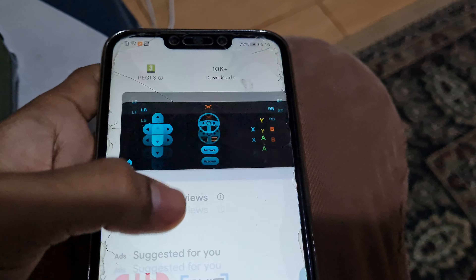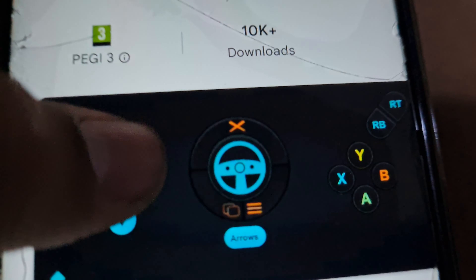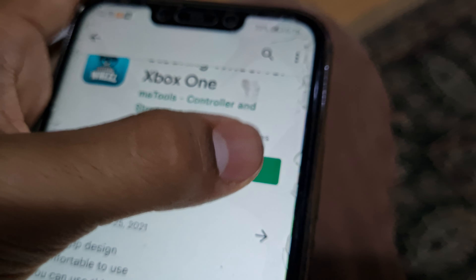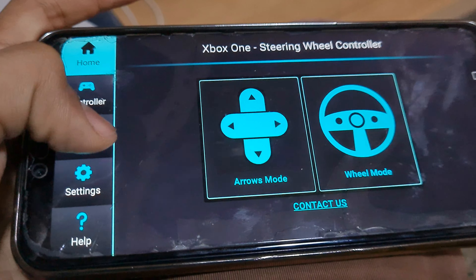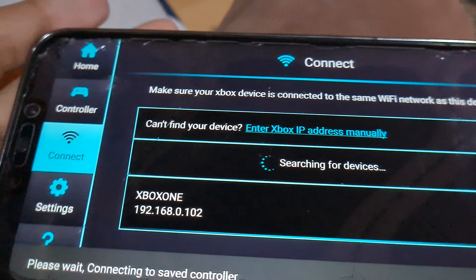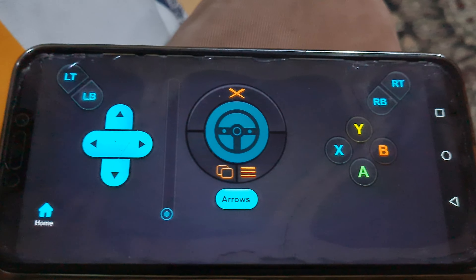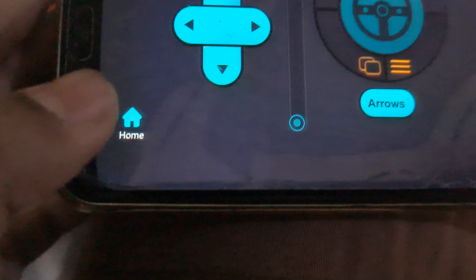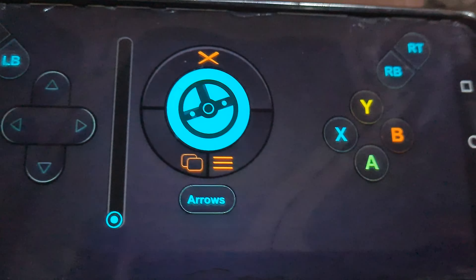I already have it downloaded. Look at the ratings — there's not many, but people love it so much. It's only 10,000 downloads but it's a great app, you'll love it. Open the app and go to Connect — it will search for your device and you'll see your Xbox One listed. It's connected!